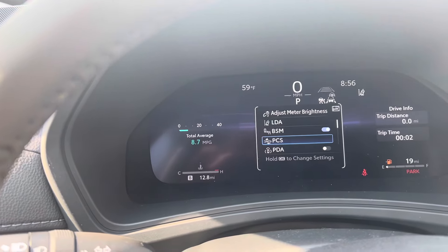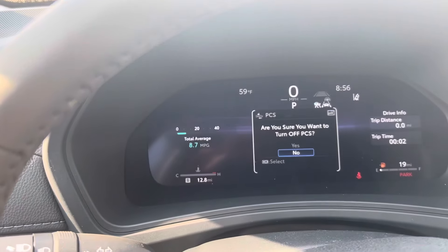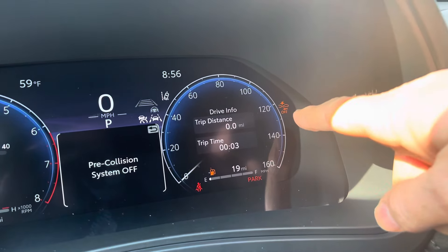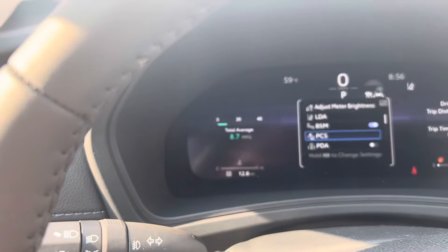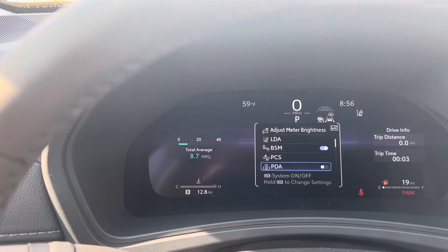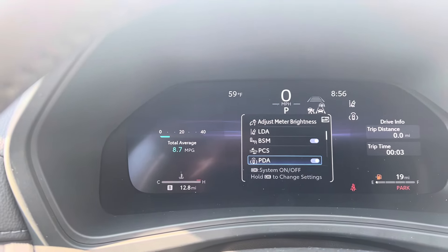Pre-collision — I've got to push and hold that one. Let's turn that off. That one turns on a different indicator light, so let's turn that back on. Going down to PDA — yeah, that's not it.